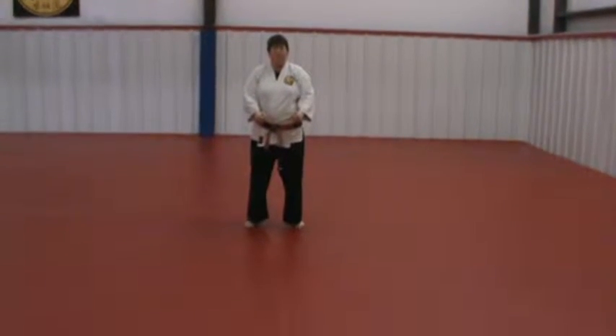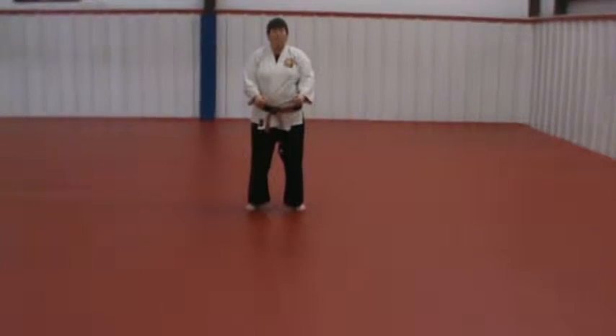Pinan Yondan. Introduction of the square knife hand block.